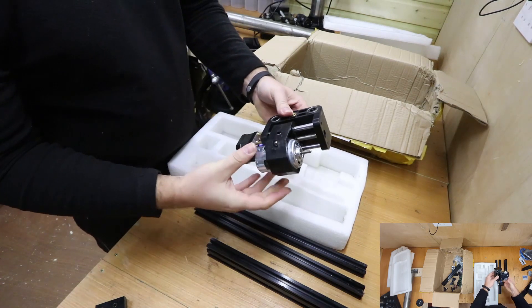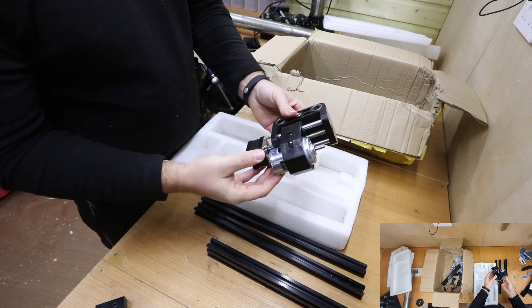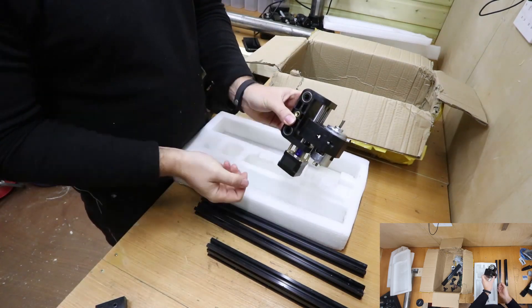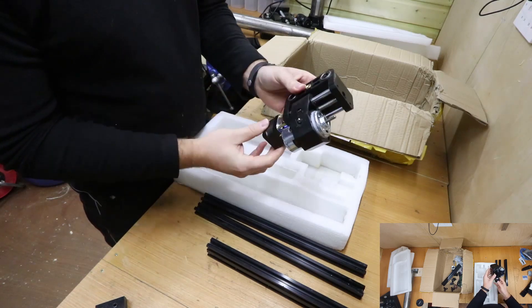This is one of the most important pieces — the holder for doing the cutting and engraving. This is also your Z-axis, which controls the height. Take good care of that.